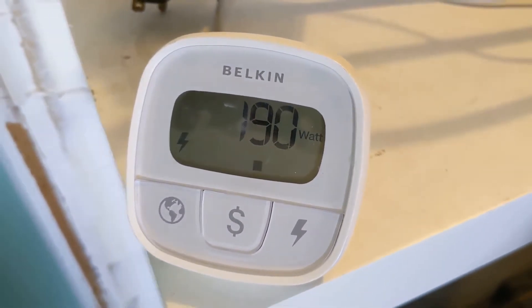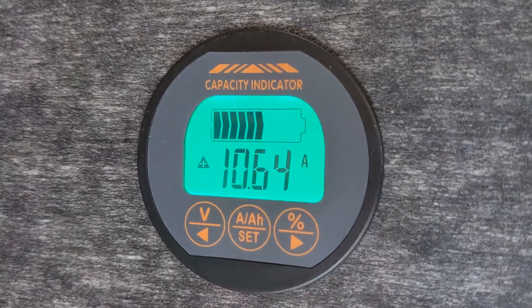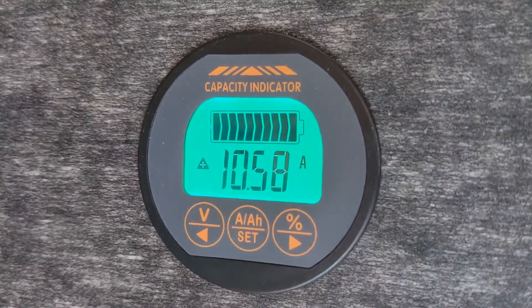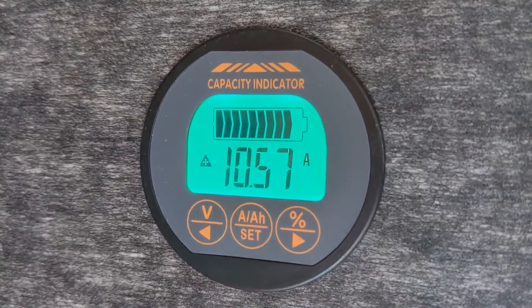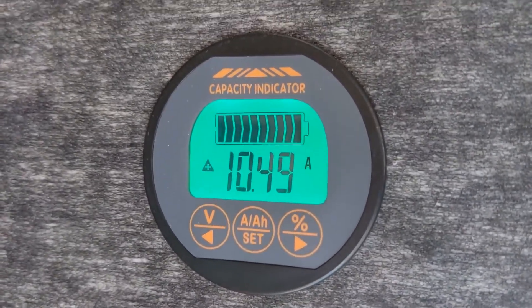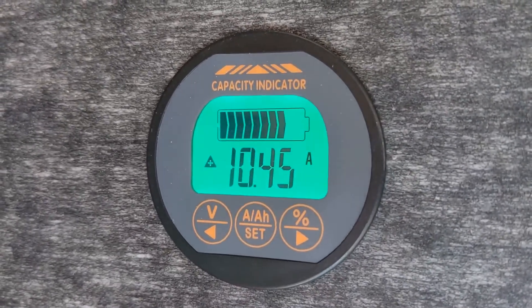The only reason this AC power is being used is to charge the battery. So let's go check what the charge current is. The charge going into the battery is 10.6 amps. I'm going to disconnect the cord now and then change the setting on the charge controller.